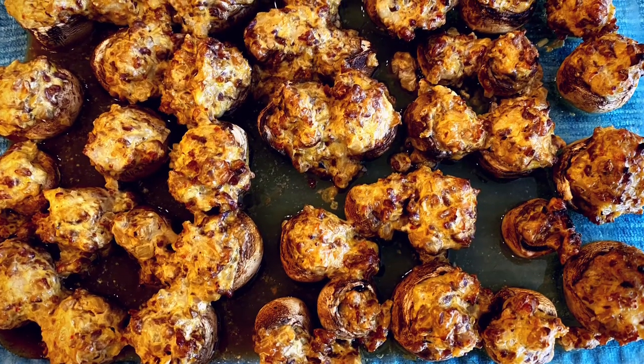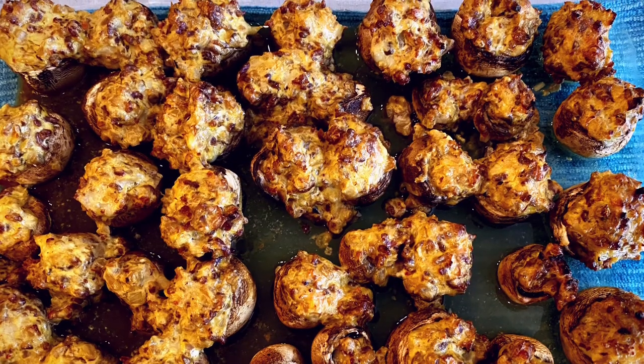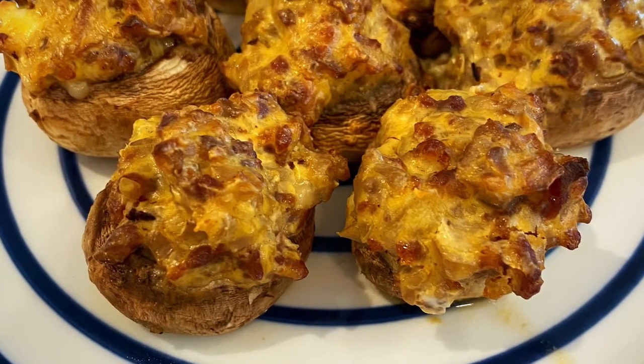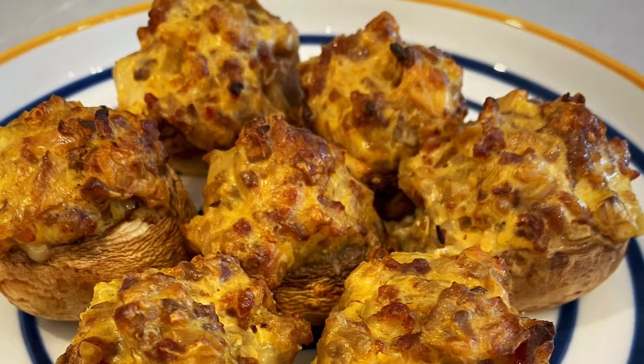Delicious stuffed mushrooms. These are a delicious appetizer that would go great at a dinner party. I don't know if I've lost my moral compass or not, but these stuffed mushrooms are amazing. Thank you to Kitty for allowing me to come in and cook from her kitchen.